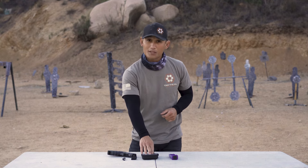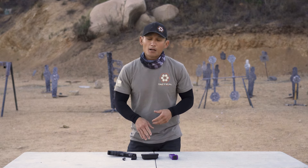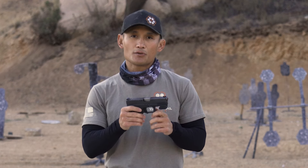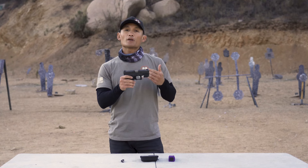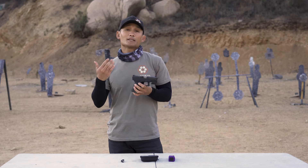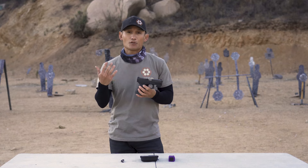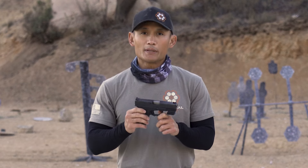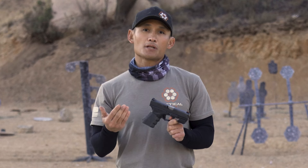So you can actually gauge how well you're doing and how steady your shots are across different weapon platforms. The Mantis X10 is a sensor that attaches to your firearm and provides a lot of data to help you diagnose exactly what you're doing or not doing. It is an invaluable tool because it gives you information that most shooters cannot diagnose on their own.